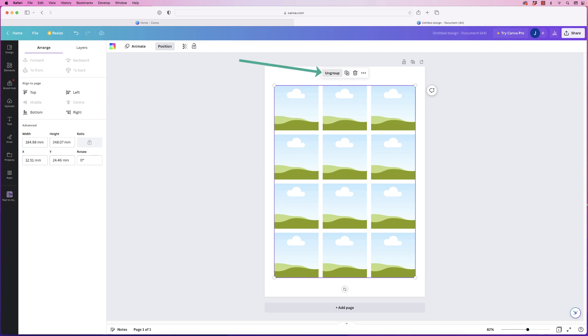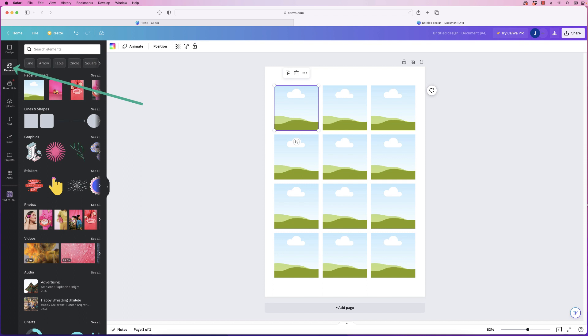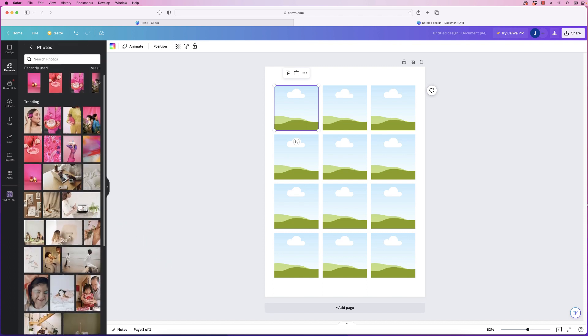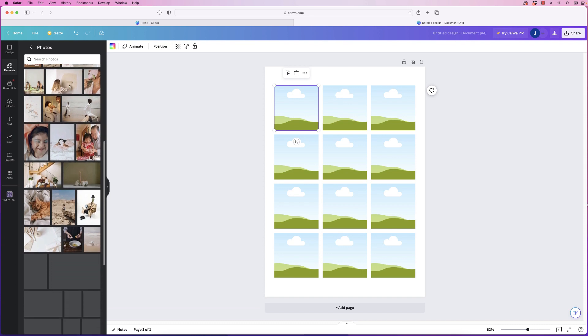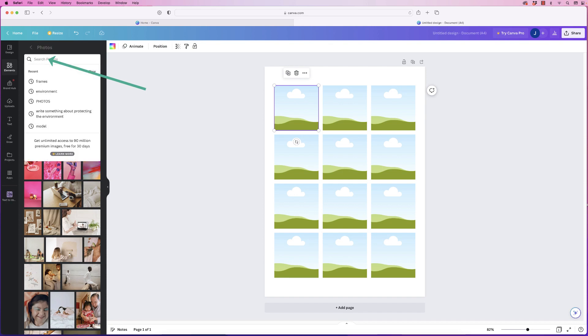To put your images in, ungroup everything. When you click on an individual frame you can see just that individual one is selected. Go back over to elements — you can use all the photographs Canva has to offer. Go to photos and click see all for a wide variety of images, or use the search bar to find what you need.